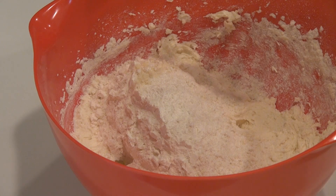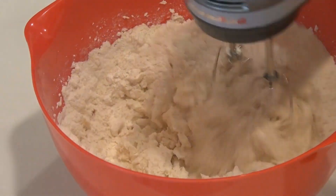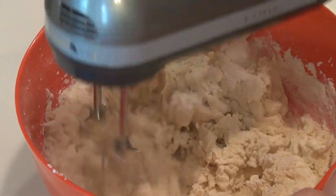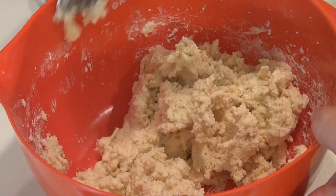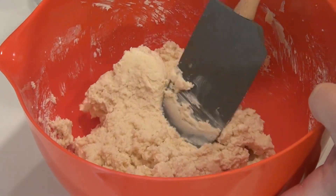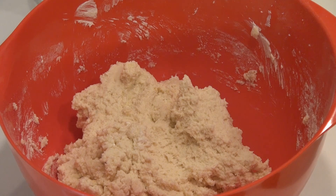All you want is for this to be mixed in. You don't want to overbeat this. I'm going to cover this bowl with plastic and put it in the fridge for about 30 minutes.